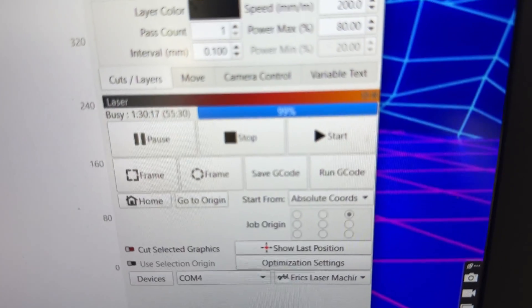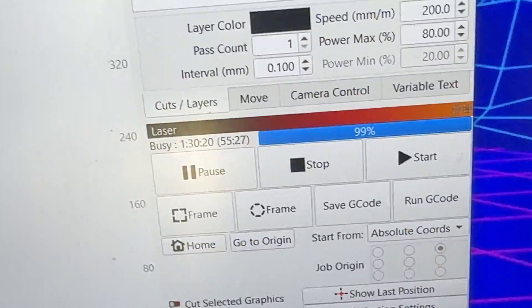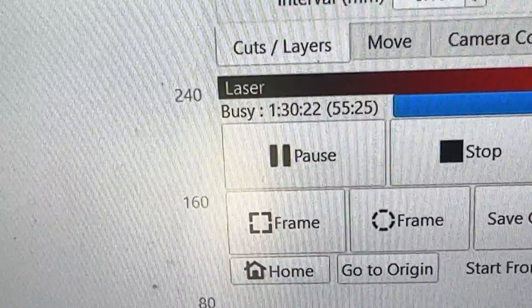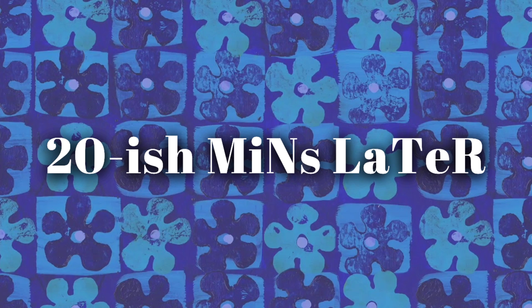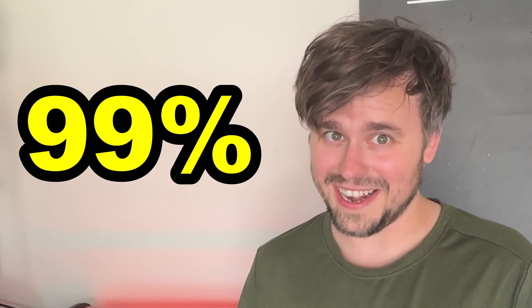The progress bar in LightBurn sat at 99% for what felt like forever — nearly an hour — and then at an hour and 49 minutes, it was still at 99%.